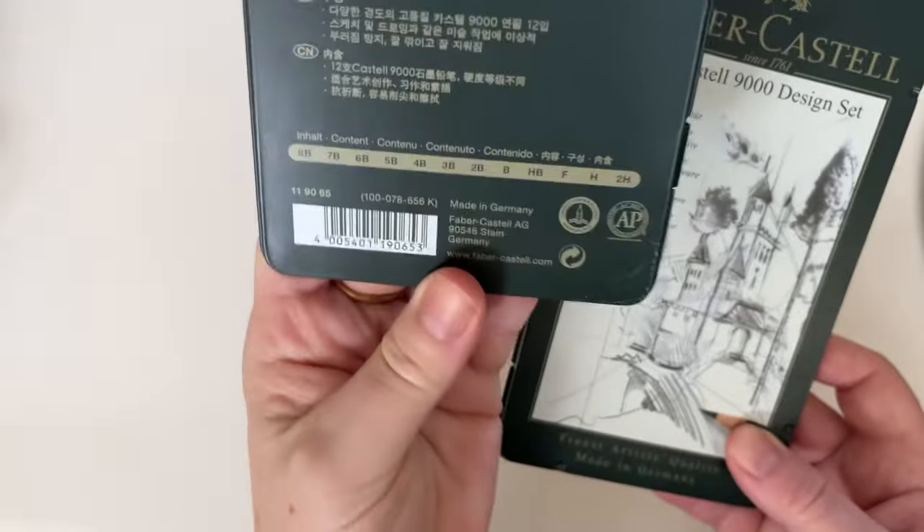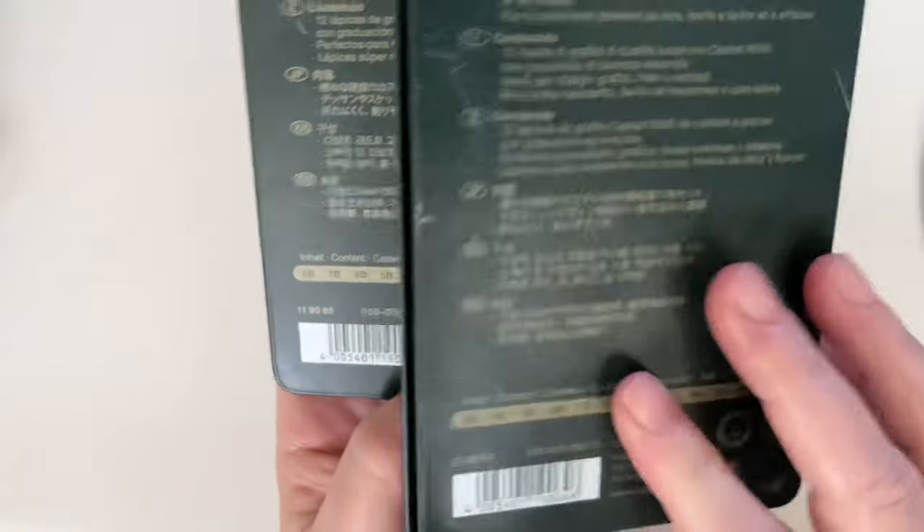These pencils come individually at your art store or on Amazon, and they also come in sets. I have two sets, each giving a different variety of leads. This set goes from 2H to 8B, and this set goes from 5H to 5B — it really depends what you like to work with. I bought both to have the whole variety, from harder to softer leads. The harder leads are for lighter values and light sketches, and the softer leads are for darker values and contrast.